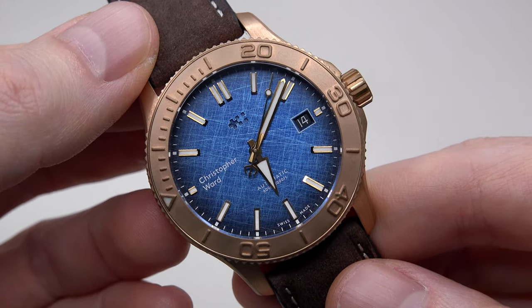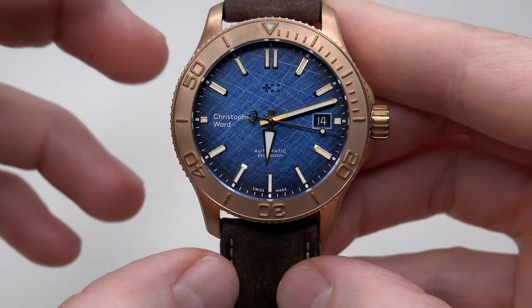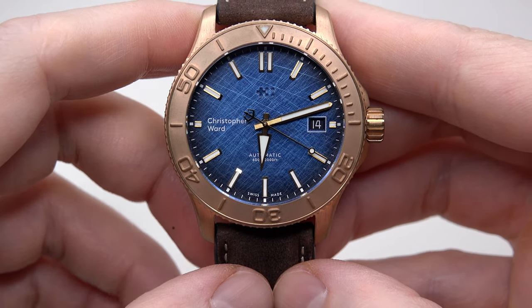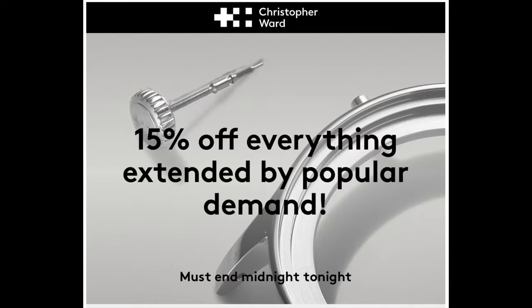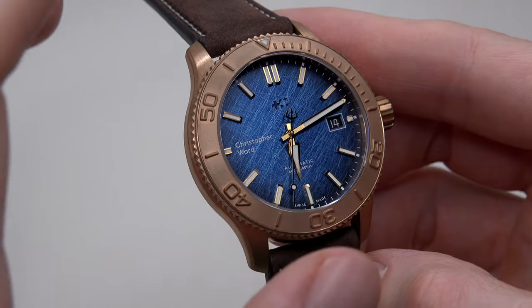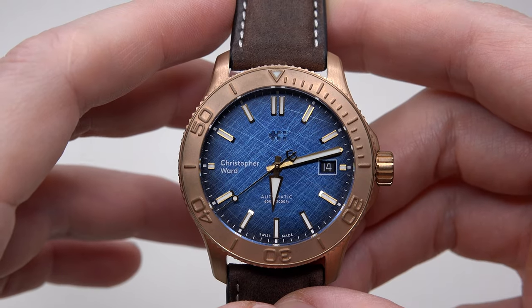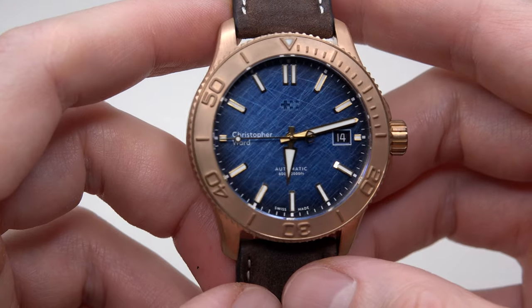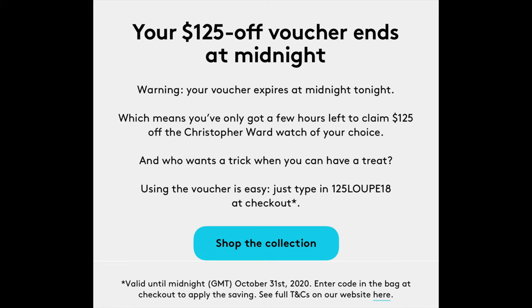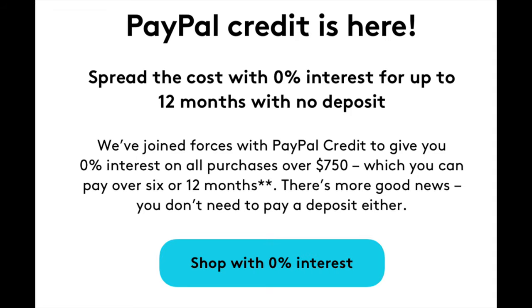The beautiful blue dial with the bronze case is the best combination for diver's watches, I believe. Very nice dial and very nice watch. Do you know the price? $970 with free worldwide shipping — but that's retail price. If you sign up for Christopher Ward's newsletter, sooner or later you will get a promo code with 15% discount. I've received offers about twice per month, meaning once every two weeks. With that discount this watch will cost $825. Still not so cheap.